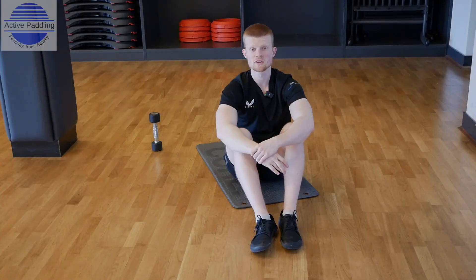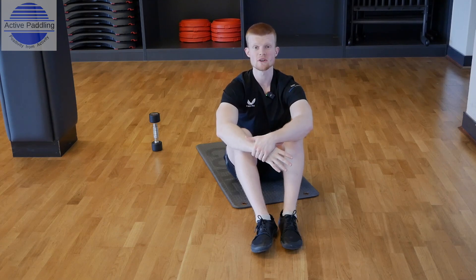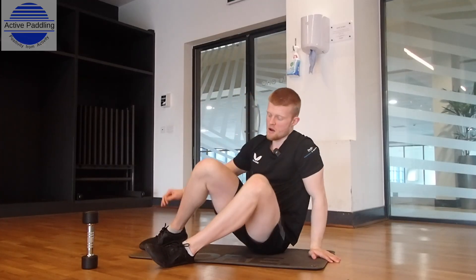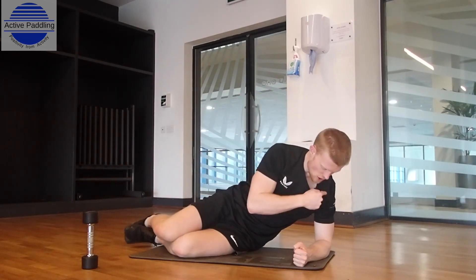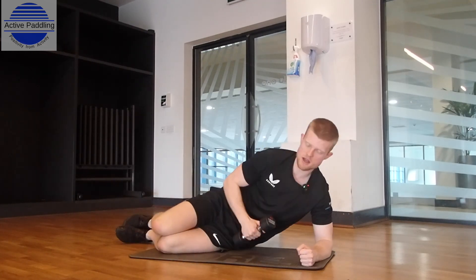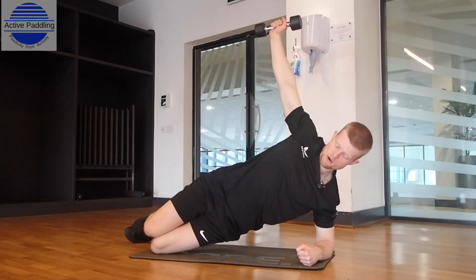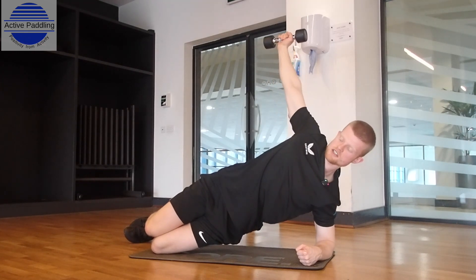The second move we're going to focus on is the side plank rotation — rotational movement through the core. At home or in the gym, we need either a water bottle or a light dumbbell to perform this exercise. Go back into your side plank position: elbow on the floor, shoulder aligned with your elbow. Come onto your knees, grab your dumbbell, hold it above your head, hips off the floor. Rotate round underneath with good control, then come back into that seated position.